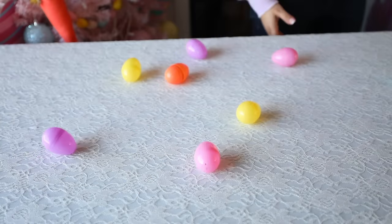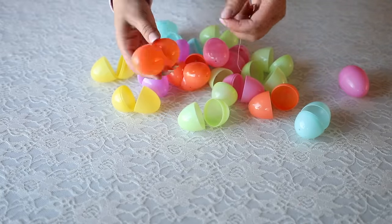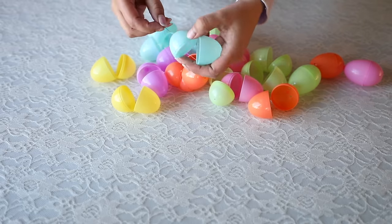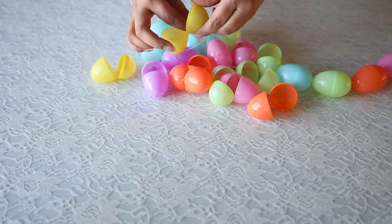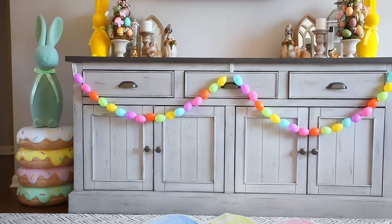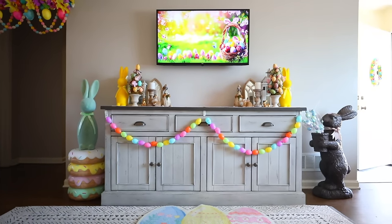Another hack: get a needle and thread and feed it through the holes already inside the Easter egg containers to make garland. It's so inexpensive — you can make really long garland without spending $20. I used needle and thread from Dollar Tree, but with a long needle you don't even have to open the eggs to string them through. I hung mine on my credenza, but you can hang it on staircases too — it looks so pretty.